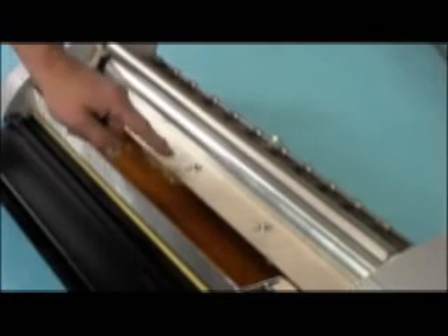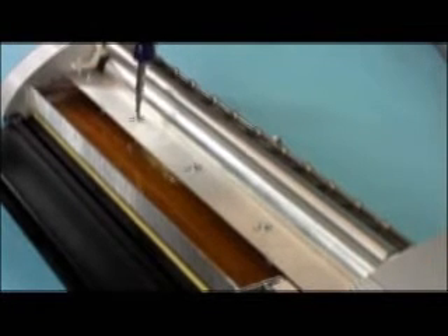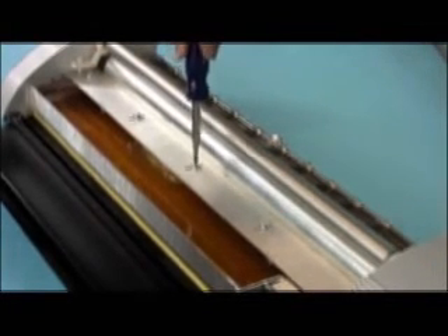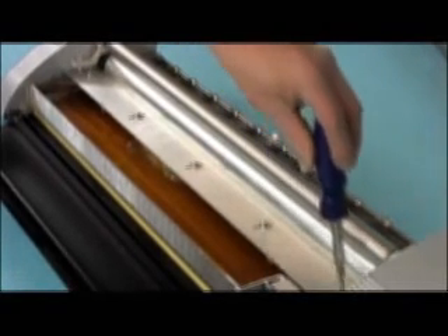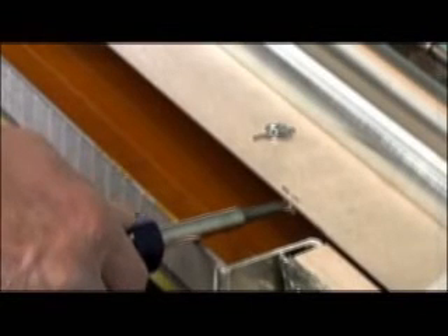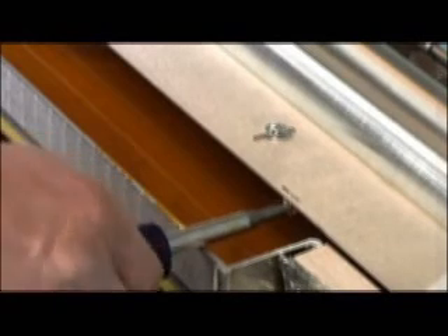If needed, you can adjust the coating thickness by moving the wiper blade. Loosen the screws on top of the blade, then use the two set screws in front to move the blade out for a heavier coating, or move it in for a thinner coating.